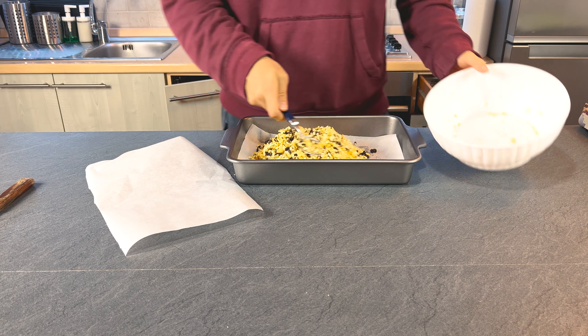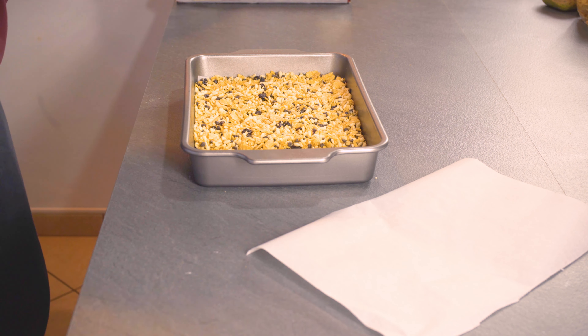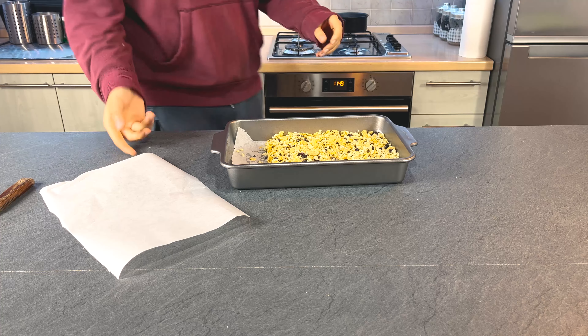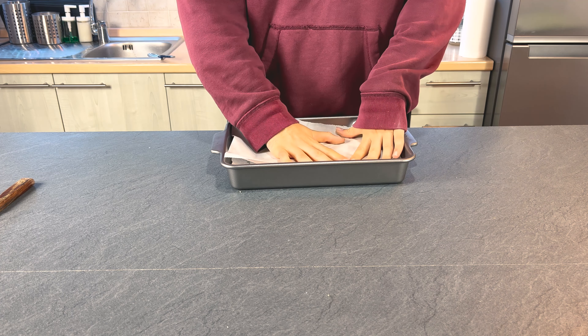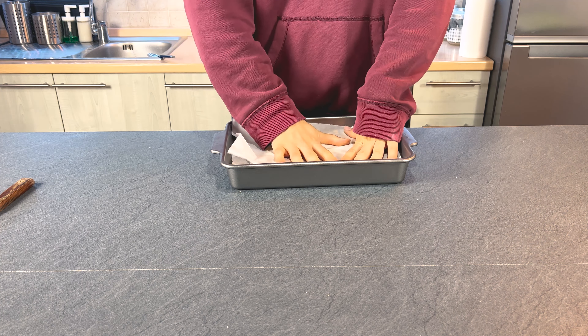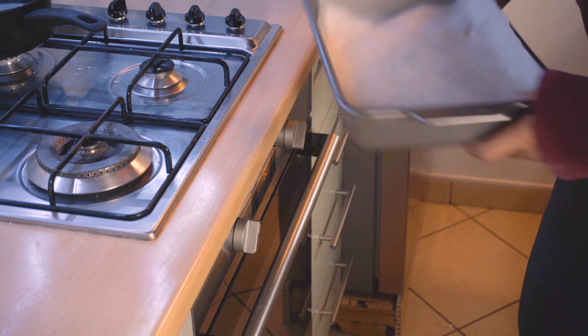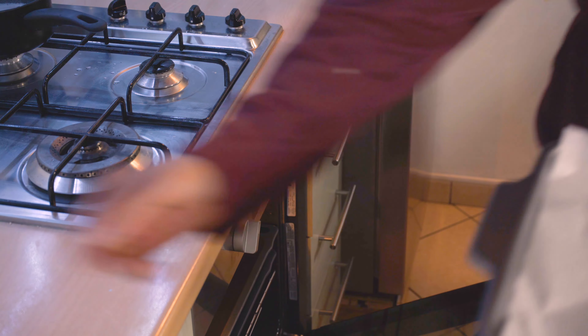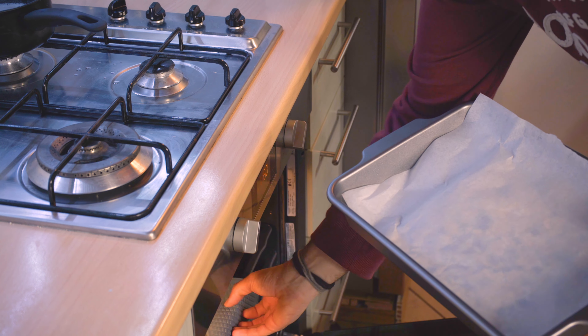We put it on the duck and the cowboy. We put it on the way, in the air, on the bread, on the side. I put it on the side, in the air with the stuff.